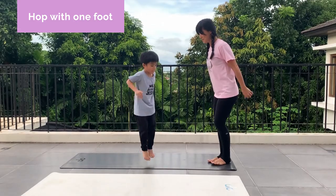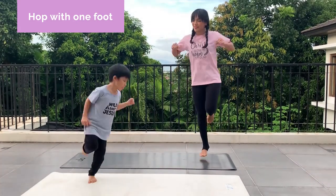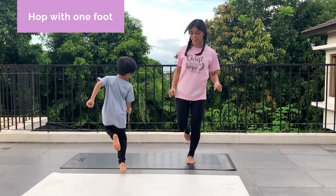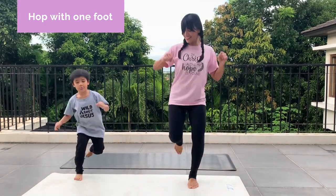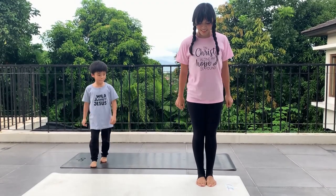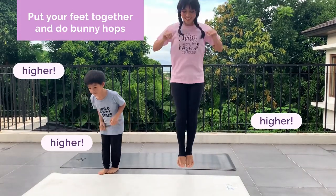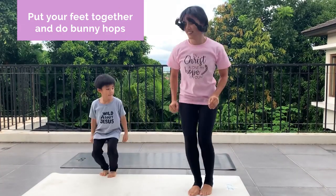Now hops. Hop on one foot — just one foot. Teeny little hops. Switch feet, hop on the other foot. Now put your feet together, really glue them together, and take teeny little bunny hops. Can you make them a little higher? Hop a little higher, bring your knees up.